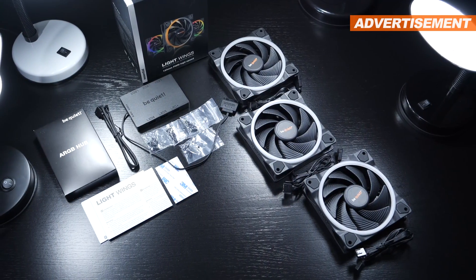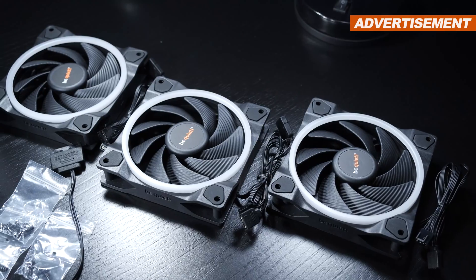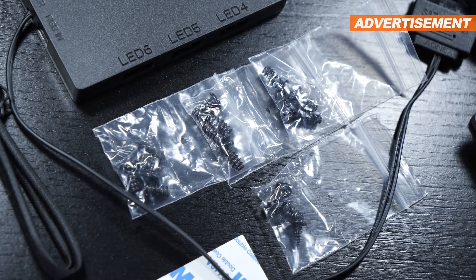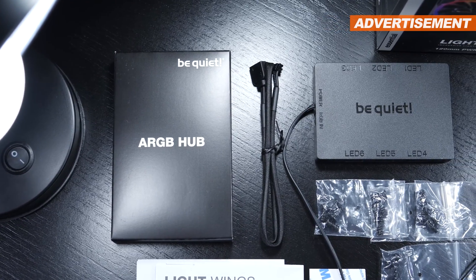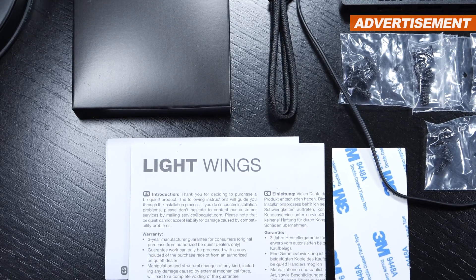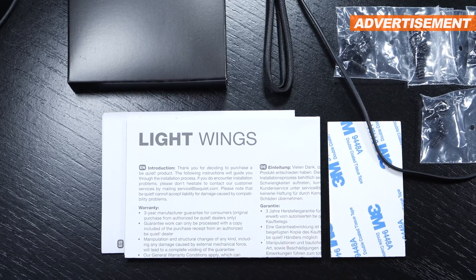Included in the box of the Lightwings High-Speed, there are of course three of those fans, all the screws, an ARGB hub to easily hook up several ARGB fans and devices, and lastly an adhesive surface for the hub, along with some paper documentation.